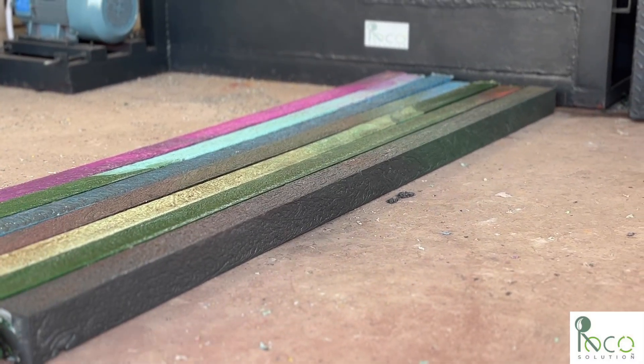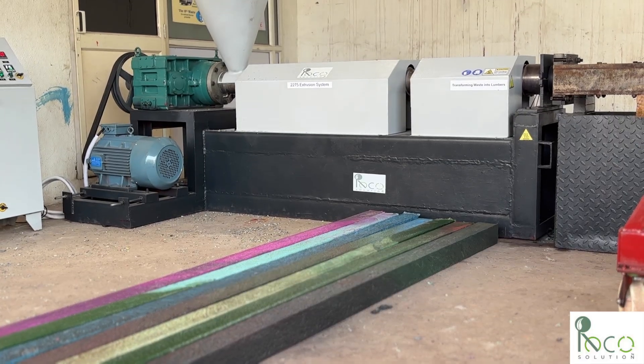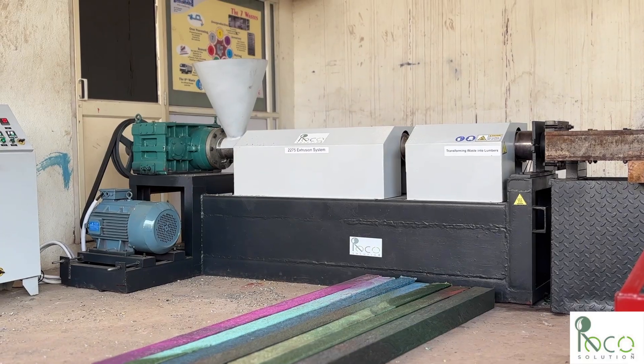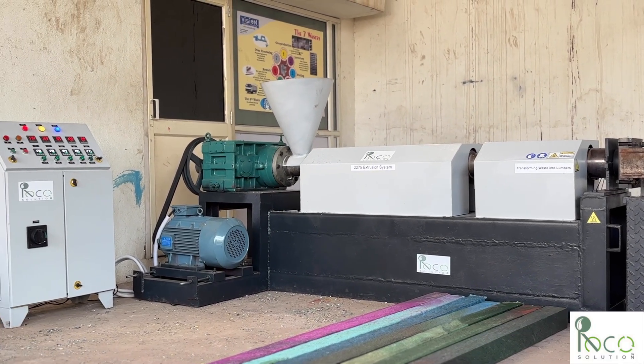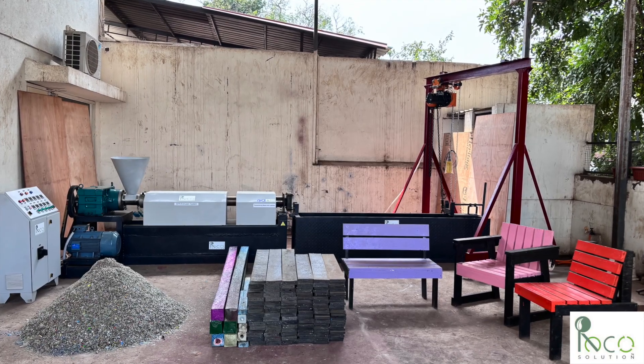These versatile beams can be used for so many things: furniture, fence poles, packing pallets, construction, and more. The lumber is also waterproof and impervious to rot, making it an excellent alternative to wood in many applications.